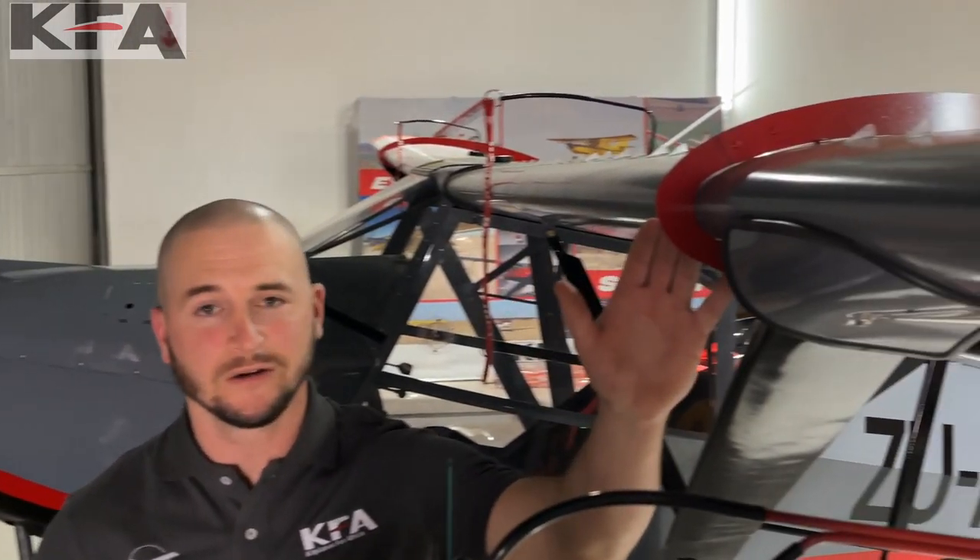With our planes, all of the aerodynamic stall enhancements come standard. As you can see here, our stall fence on the wing and our vortex generators will come standard with our kits and our production-built planes.